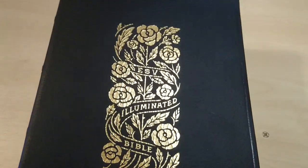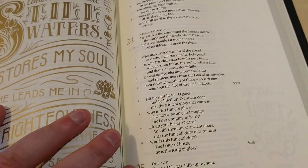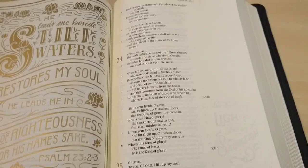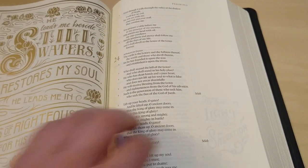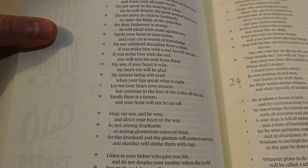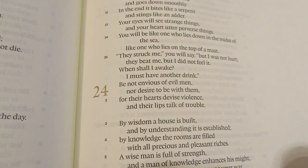Just the front cover again. This Bible doesn't have any helps, commentary, or cross-references. It's just plain text in paragraph format, with plenty of space to do your own drawings and notes. The paper is very nice — smooth and easy to read. The font is nine-point size, clear and crisp. The chapter numbers are in gold, which is very neat.